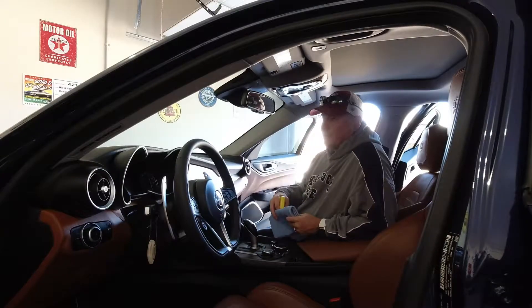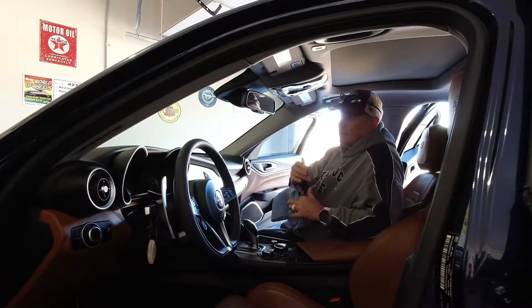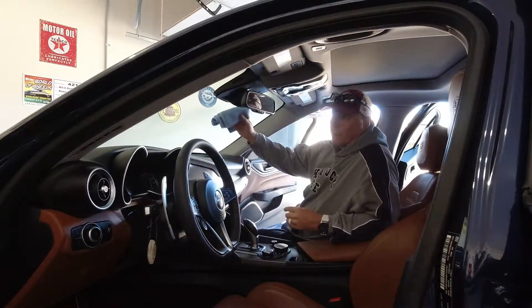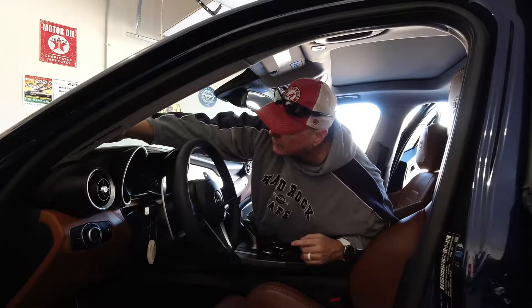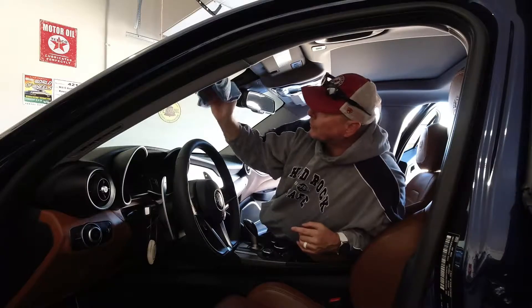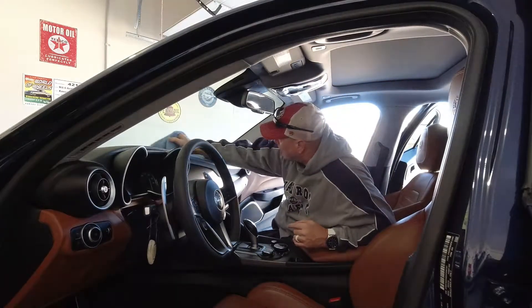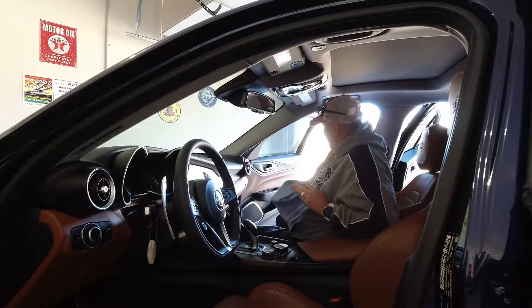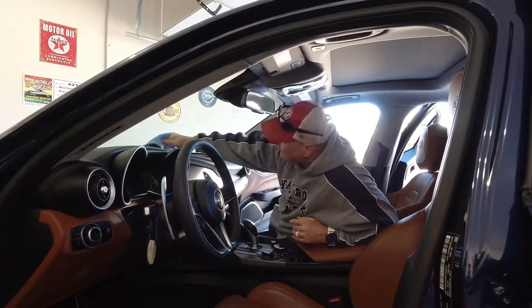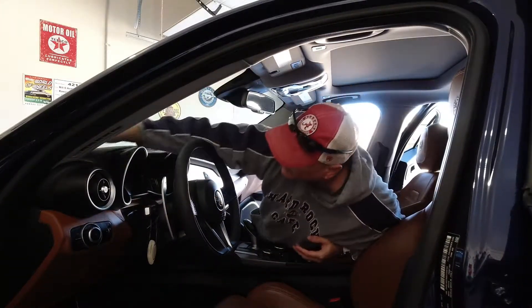Top tip when cleaning the windshield: sit in the passenger seat. That way you can reach all the way across the windshield, or at least the majority of it. A small little car like this won't have any problems getting all the way across. I will admit, cleaning glass is my least favorite thing to do.